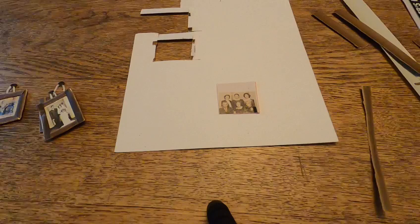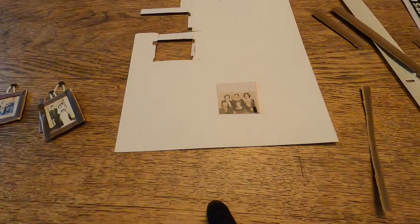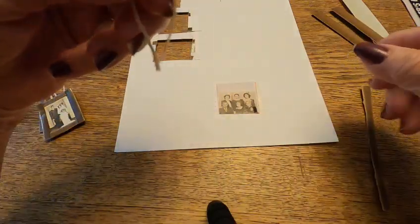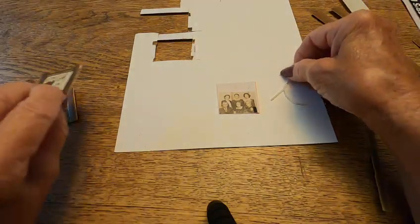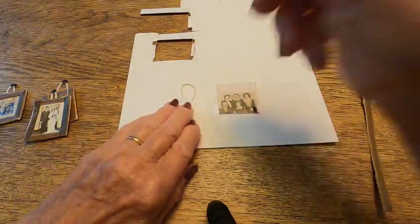I wanted something lightweight to hang it with, and from a different project of mine which I took apart, I have this lightweight fringe cord. So I glued that on the back, again with Elmer's glue.